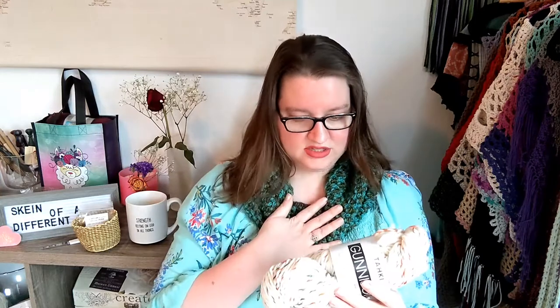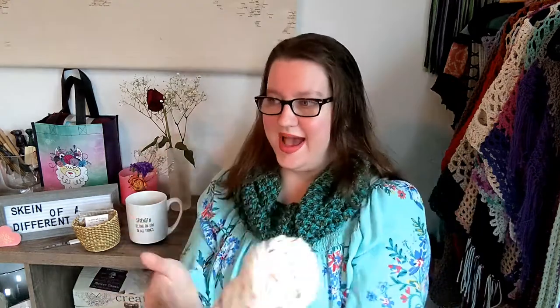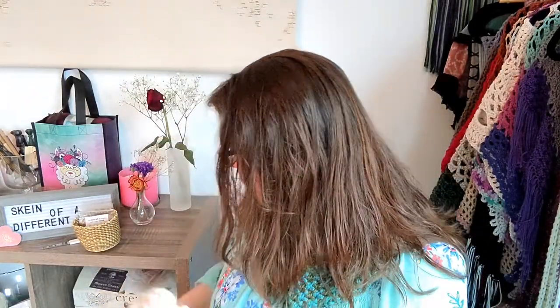Then of course we have the yarn for the month of February and it is this stunning white and multi-colored yarn from the company Taki Yarns, in the Gunnison line. This is 57% wool and 43% polyacrylic — I'm guessing the polyacrylic is the colorful fibers inside. This is 100 grams at 185 yards. It does recommend an H size hook, which is a 5mm crochet hook, and the label just says color 2001 with a dye lot of 2016.